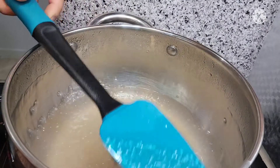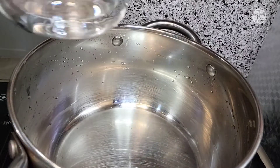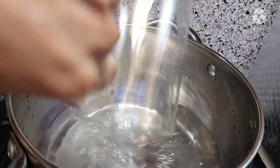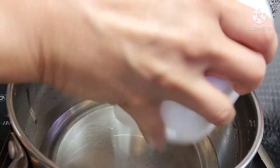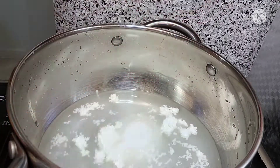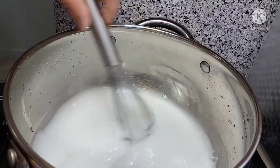So i-rinse lang natin dito guys ng tubig. Tapos i-run na naman ngayon natin yung ating cornstarch. Dito sa ating saucepan, maglalagay lang ako ng tubig. Hindi pa naka-on yung stove natin guys kasi i-dissolve muna natin yung ating cornstarch, tsaka yung ating asukal.